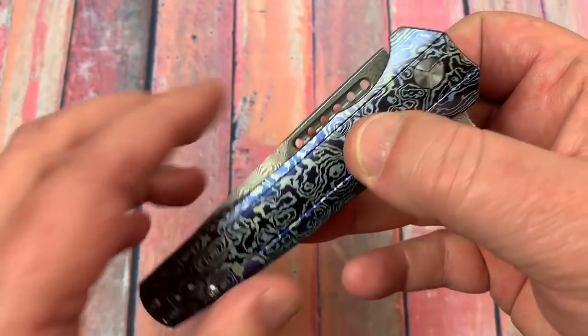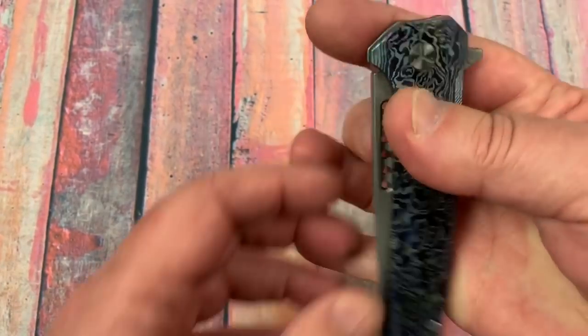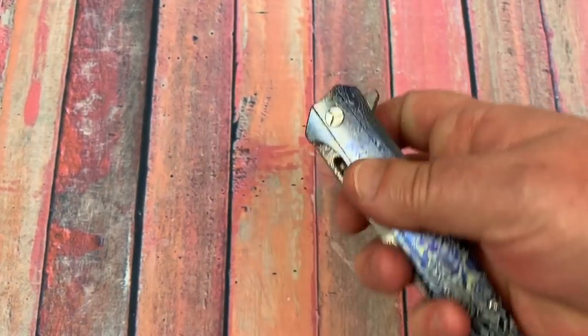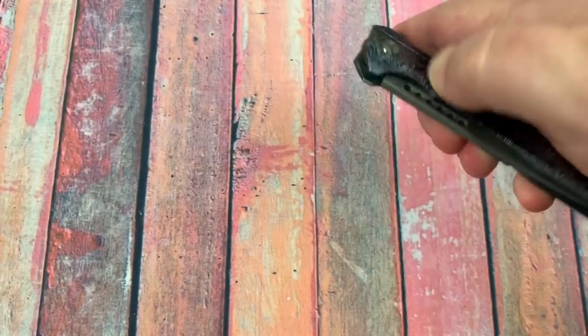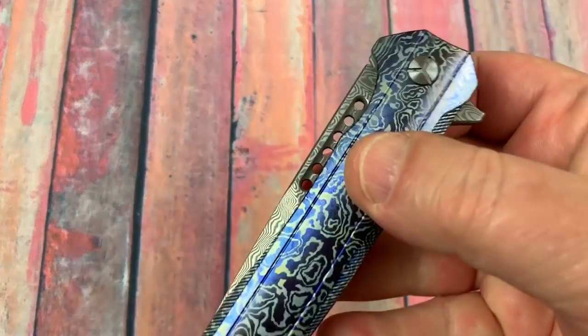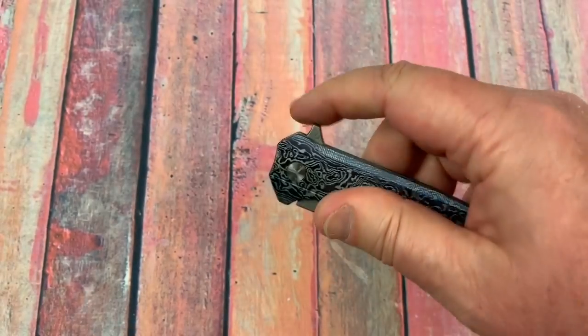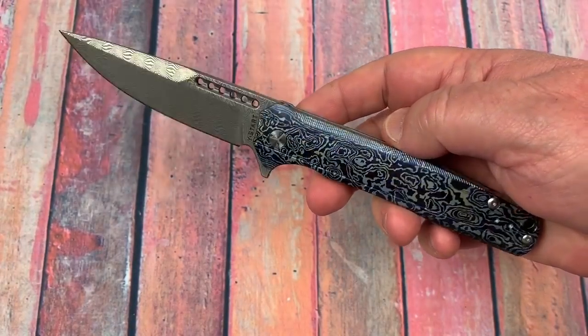Yeah, nice action. There's really this cutout — I can't get my finger in it comfortably enough to use it as another opening technique. So I'm stuck with the flipper.